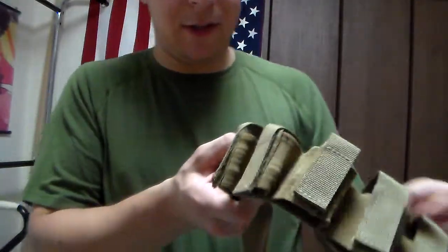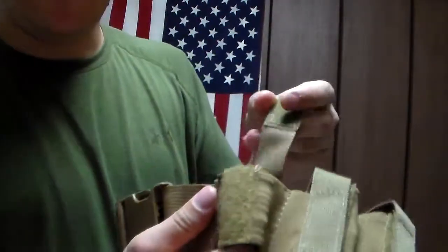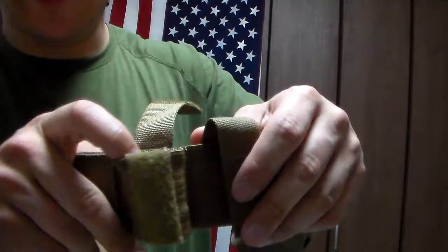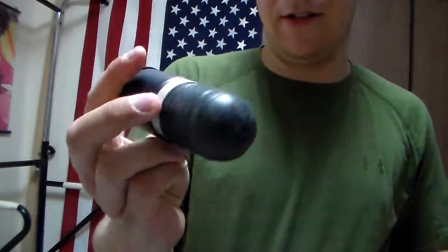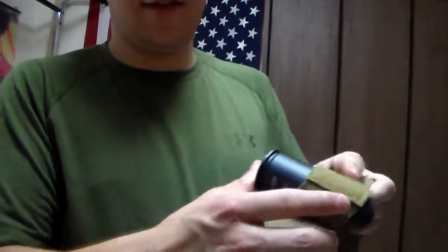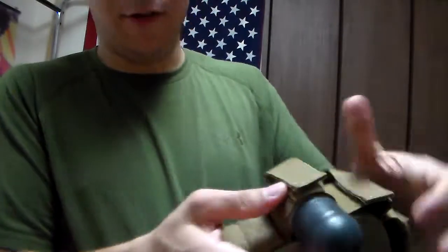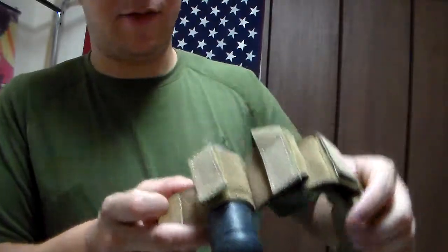Now for these little loops, as you can see, there's a little magic tape system here — a little Velcro — and it's got this super intense military grade elastic. Now how this works: on your 40mm grenade, using this one as an example, there's of course a little nubby there. Slide the grenade on in like so, and then you close it over top. And you do that with 12 grenades.